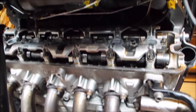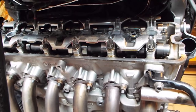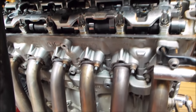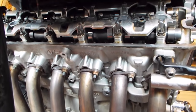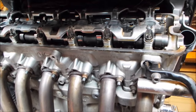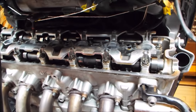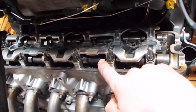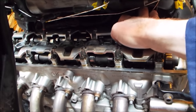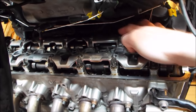After cylinder number one, the next one we need to check is number five. With the spanner on the end of the crankshaft, I'm going to turn this one so we can see both the intake and exhaust cams. When the peak of the exhaust cam is visible, you can't see it but you can feel the peak of the inlet in a similar position - it's on the back of the camshaft bolt-down bridge.